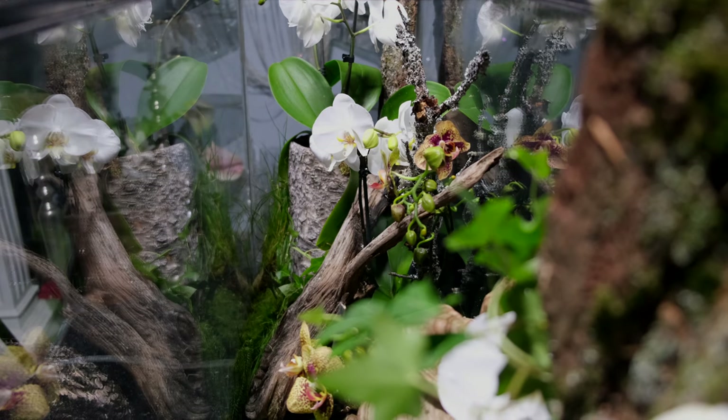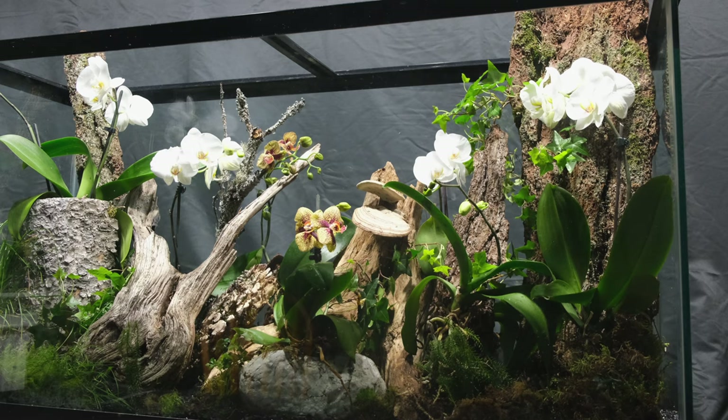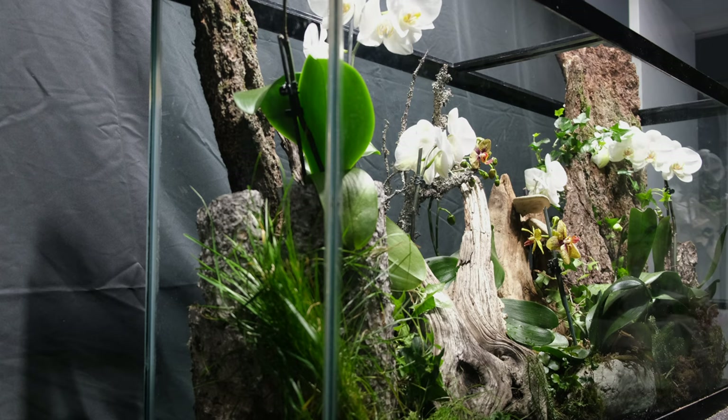Such a terrarium is a wonderful display idea for your home and office. Thank you so much for watching — leave any comments or questions below and don't forget to subscribe.